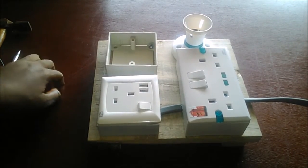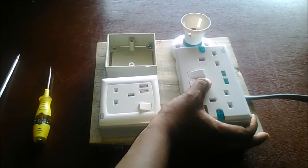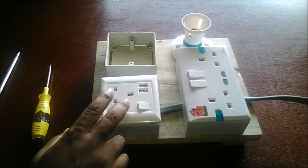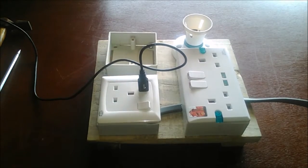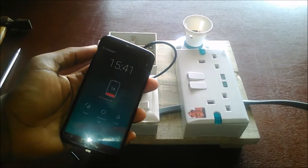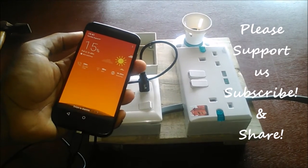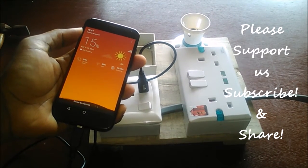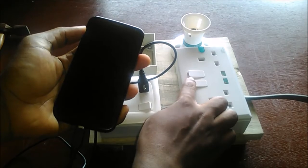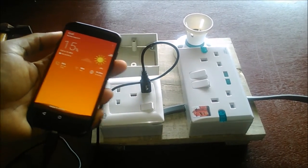I put on the power supply to this extension box. You can see that indicator light — let's test the USB socket. I have a USB cable and a phone here. Yes, it's charging! Now, as explained in a parallel circuit, even if you disconnect one of the sockets, the others still work. Let's switch off that socket — is the phone still charging? Yes, it's still charging!